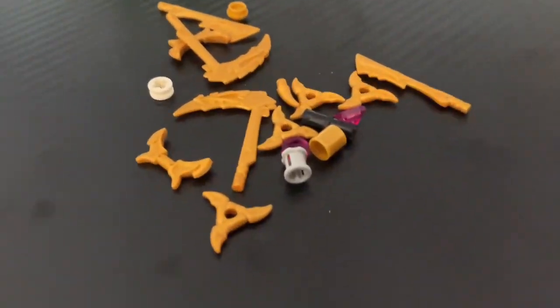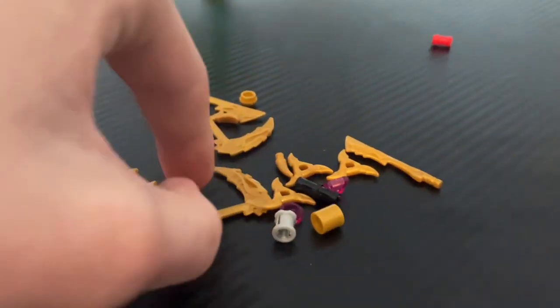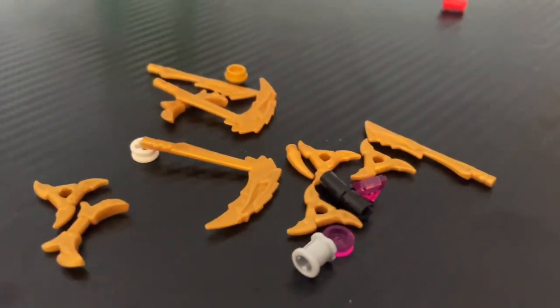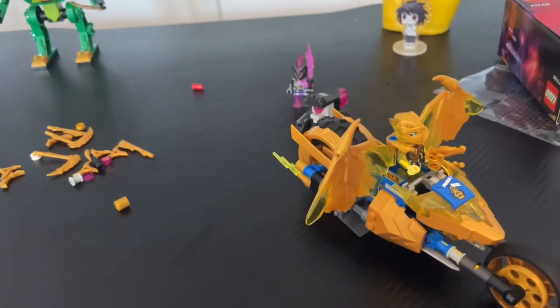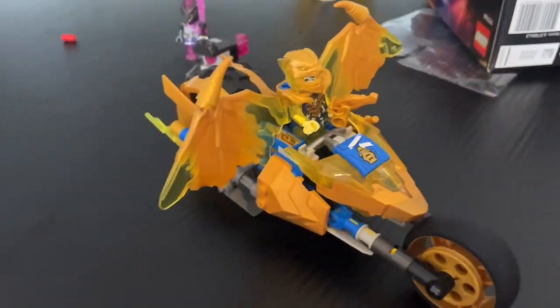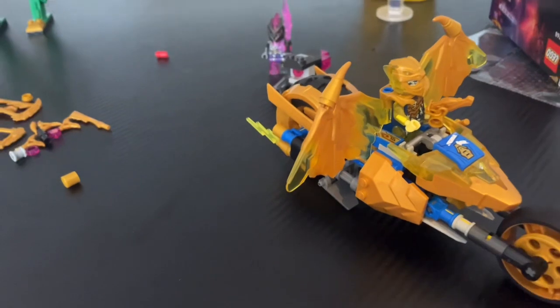We also have these little extras like the weapons, and these remind me of the OG series — like Zane's throwing stars, I think that's what they're called, and then Cole's weapon, sort of the elemental weapons. I've really enjoyed this set — if I had to give it a score out of 10, you know what, let's give it a 10. It's one of the best Ninjago sets I've had so far. Anyway guys, this has been Lightning D-Pad and I will see you guys next time.